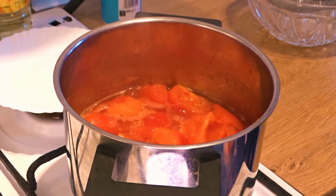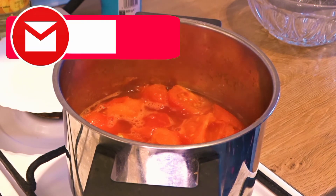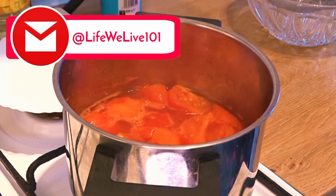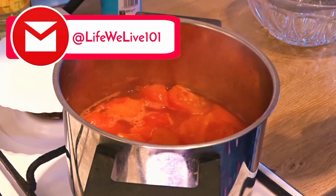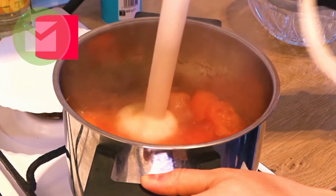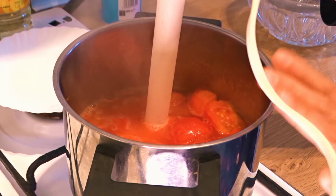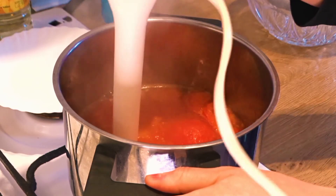Now I will close the lid and we will blend and mash it. I am using a hand blender, so I will blend it directly in the hot pot. If you want to blend it in a jug, then put it in the jug and blend it.